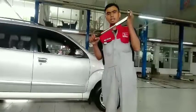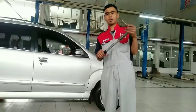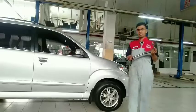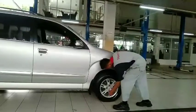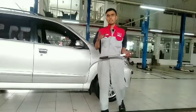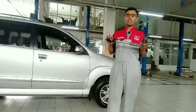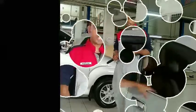Ini adalah momen pengencangan baut roda pada kendaraan, di sini sudah disetel untuk baut roda. Kita tinggal melakukan pemeriksaan saja. Kita langsung periksa kekencangan baut roda — jangan hanya satu ban saja yang diperiksa, tapi seharusnya keempat roda kita lakukan pengecekan menggunakan kunci torsi atau kunci roda yang ada pada toolset kendaraan.